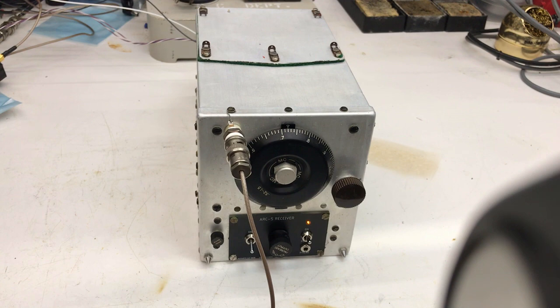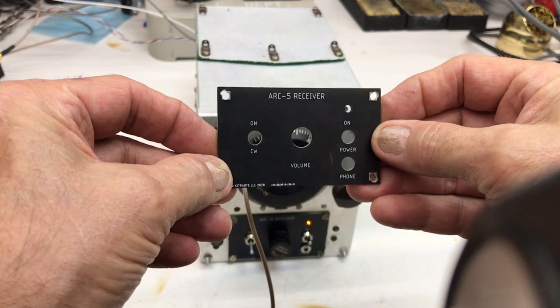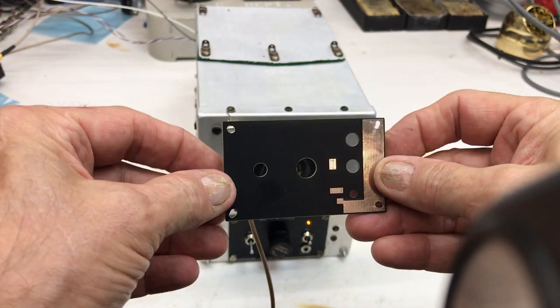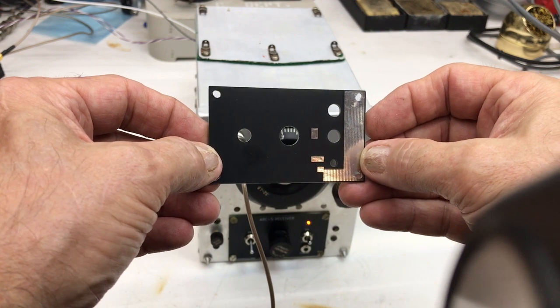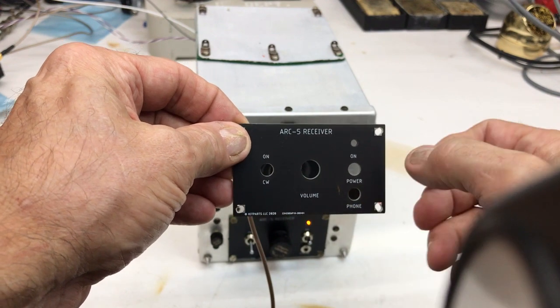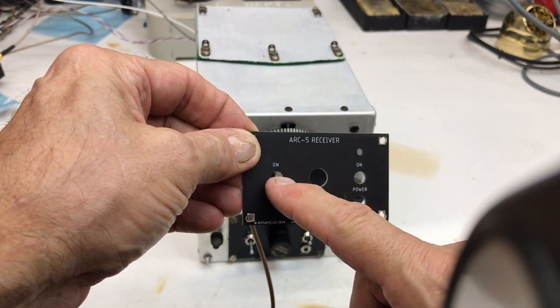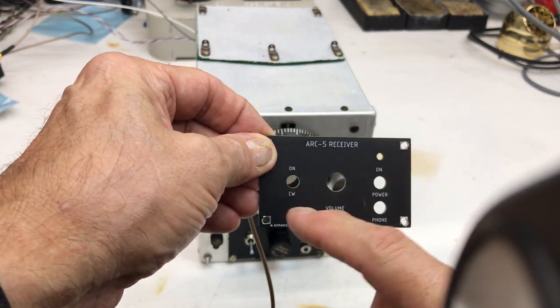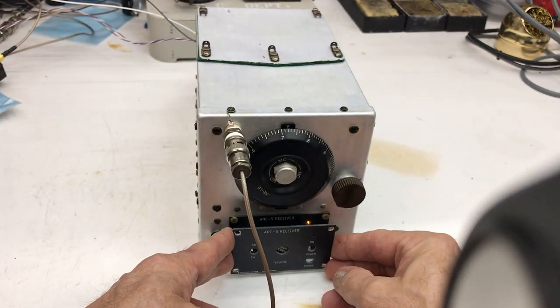If you look at my face plate that I put together: rather than cutting a piece of aluminum, I designed a circuit board. This circuit board is pre-drilled and has a place to solder the LED as well as the dropping resistor for the LED. It has a place for an eighth-inch phone jack, which I can supply, as well as toggle switches on either side, and a three-eighths-inch hole for the volume control. It fits right back into the frame.